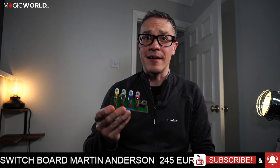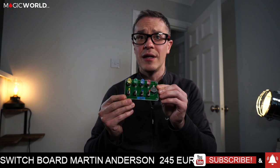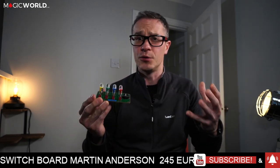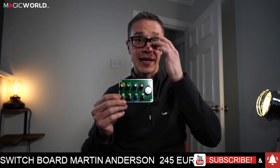Is it worth it? Hell yeah, of course it's worth it — especially if you love collector's items and something a little bit unusual. This is for you. If you're doing walk-around close-up magic, this is not for you. I think it's a great product with loads of possibilities for routines, and if puzzles are your kind of thing, it's certainly worth a look.